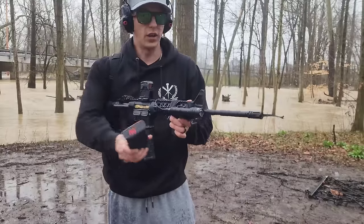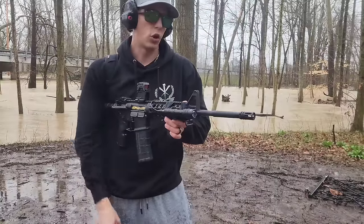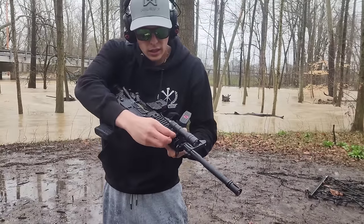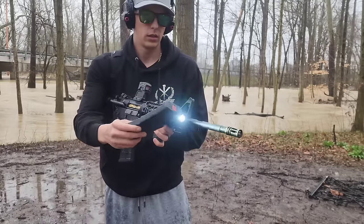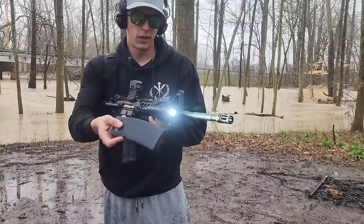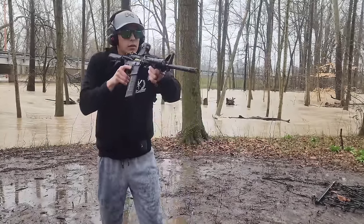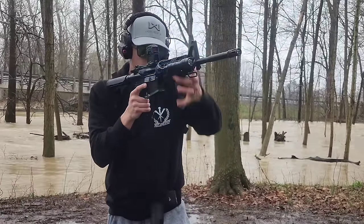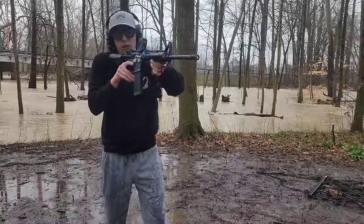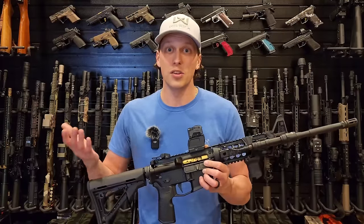Now we're just going to do some very light durability testing — just tapping it here with a mag. Nothing crazy; I'm not smashing into it, just want to see if some shocks cause any issues. And you can see with the mount, the mount is loosening. Again, very light, nothing excessive.